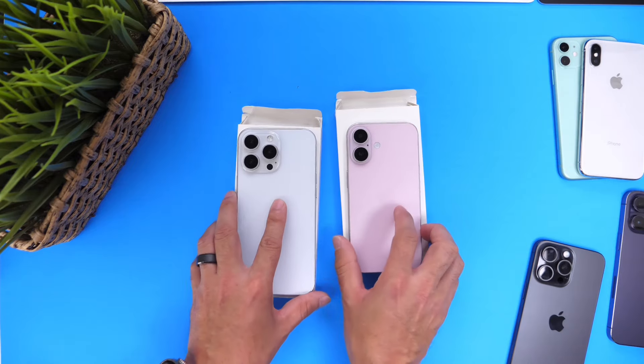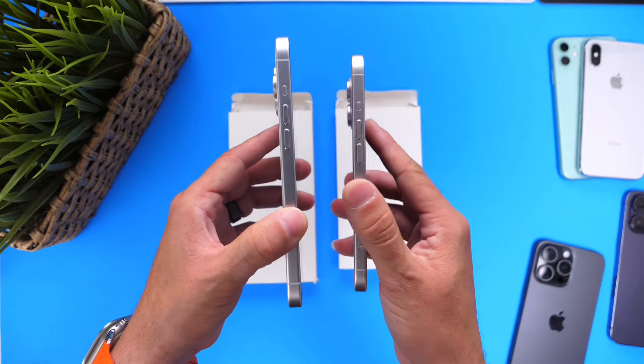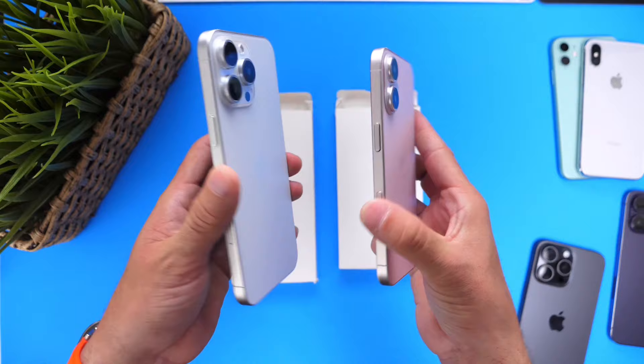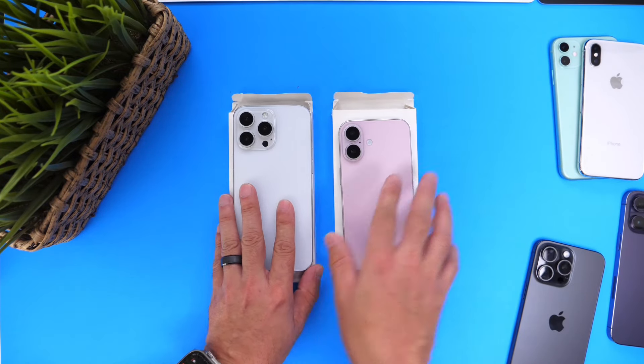And there you guys have it — just a quick first look at the next generation iPhone 16 and 16 Pro. Let me know what you think about some of the new changes happening with the iPhone this year. Are you interested? Are you excited? Let me know in the comments down below. Thank you for watching, and I'll see you guys on the next one. Peace.